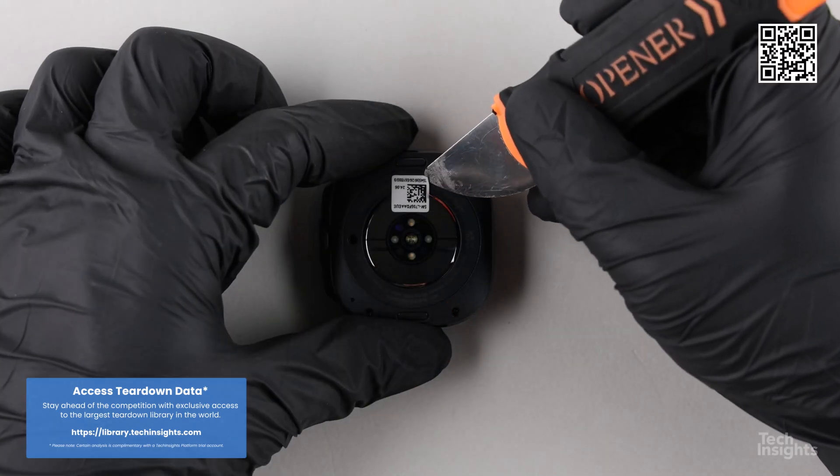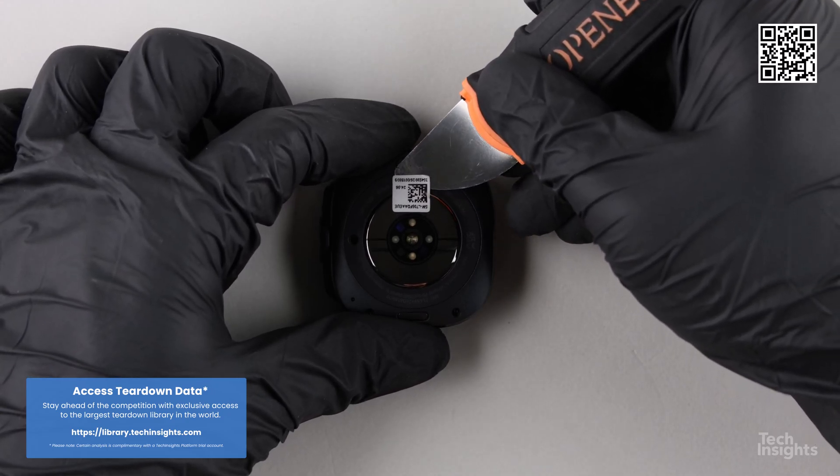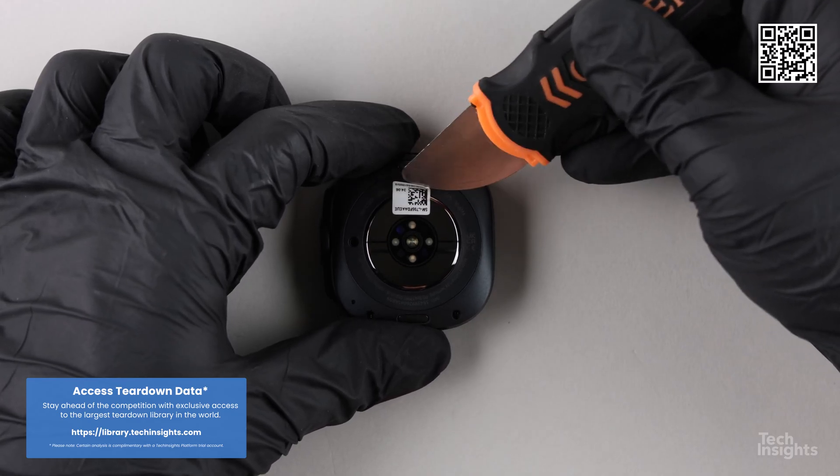To take advantage of the new Wear OS health features, Samsung made a drastic change in the sensor design of both the Watch Ultra and the Galaxy Watch 7 from the previous generation of Galaxy watches.